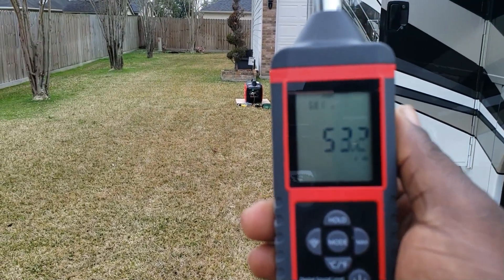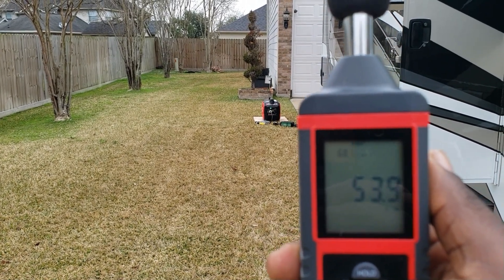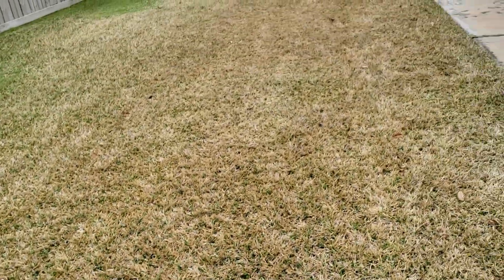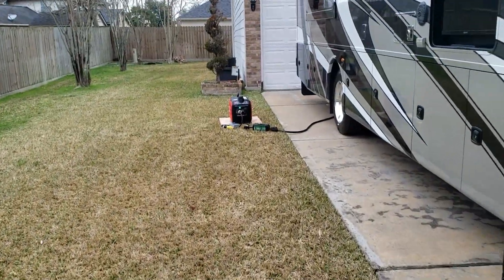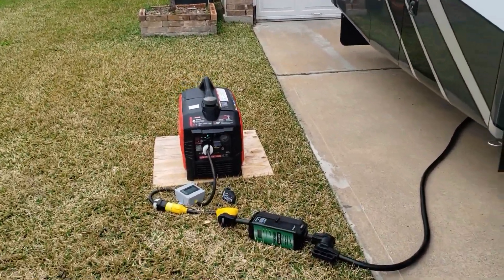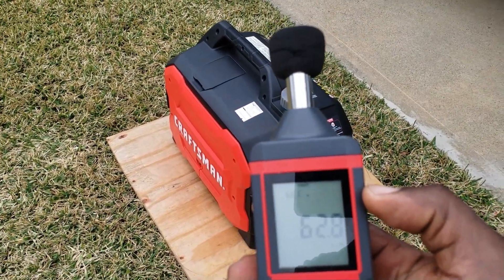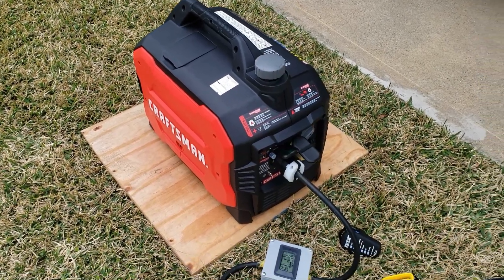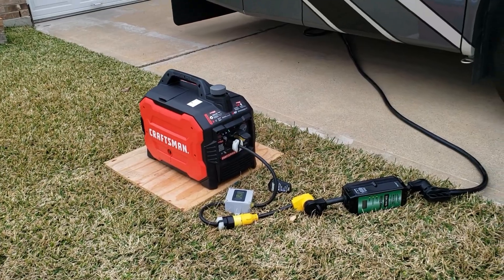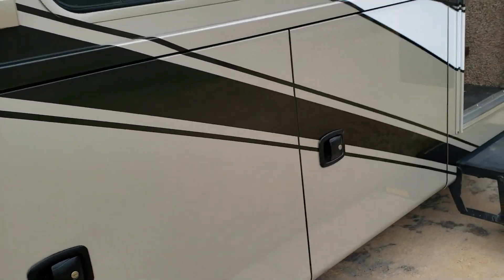Let's go ahead and get a sound reading — a dB test. We're right about 23 feet away — getting right about 51.8 dB at zero load. I'll do another test at 50% and 100% load. Right up on the generator it reads about 62 dB. Let's get inside and get the test started.